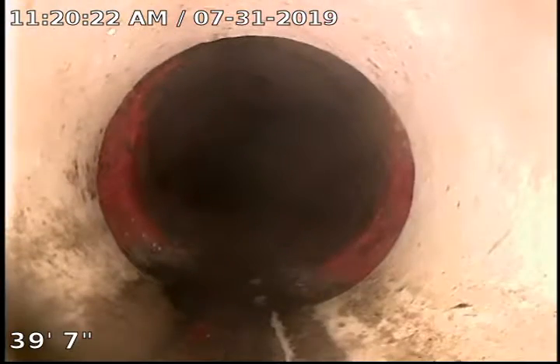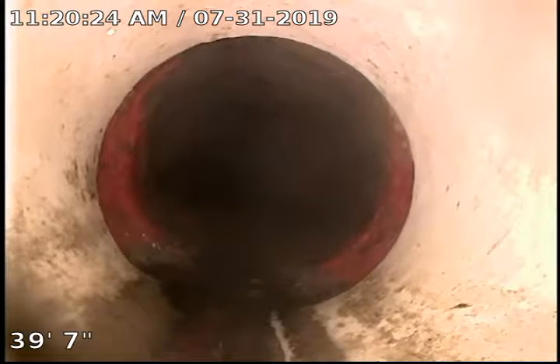Right here at 39 and a half feet is where we transition from the clay to the plastic, and the plastic is really boring. There's really nothing to see — it's just a white sewer pipe.